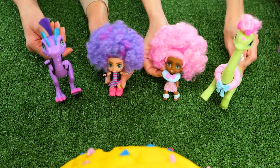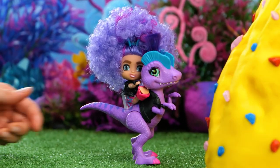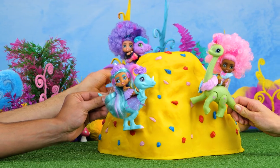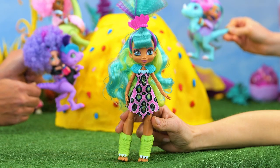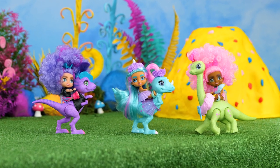Yee-haw! Dino score! That's what I call teamwork! I hope you enjoyed making these awesome DIYs with me! Thanks to Five Minute Crafts for all these awesome ideas! Now let's hear it for our new team of dino riders!